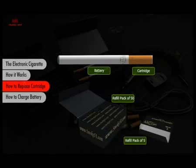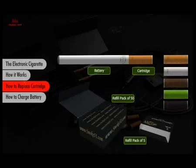Cartridges come in several nicotine strengths and a variety of aromatic flavors, including tobacco, menthol, chocolate, vanilla, and coffee.